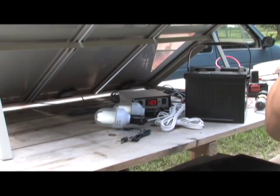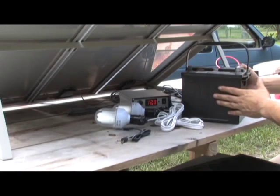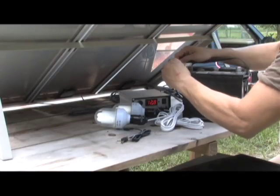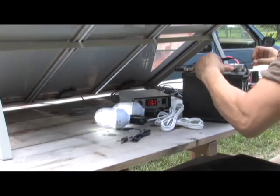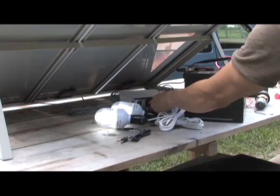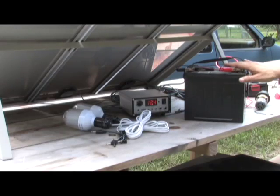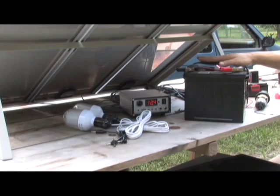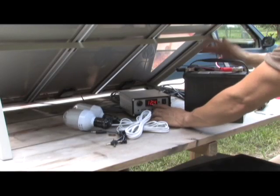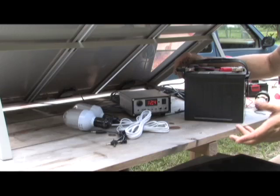The way a system like this would work for your house is you take a 12 volt battery — you'd preferably want a deep cycle battery. You take your negative and positive and attach them to the right spots, and you're gonna notice that this system will start to draw some current. This battery is pretty much fully charged, but if this battery was weaker, you'd see the voltage drop. So this is gonna trickle charge this throughout the day.